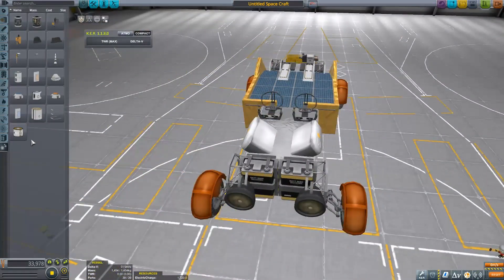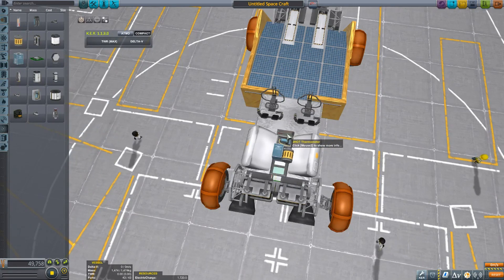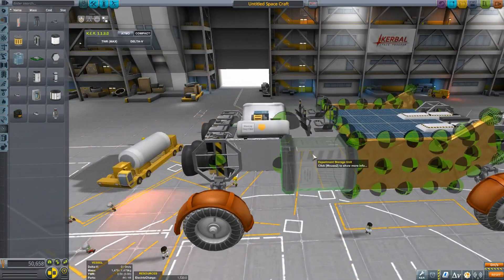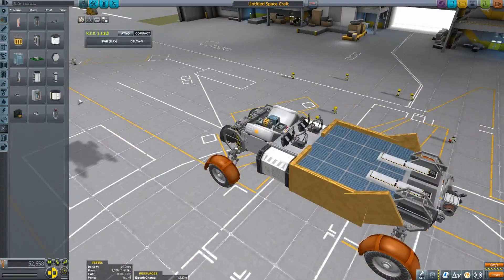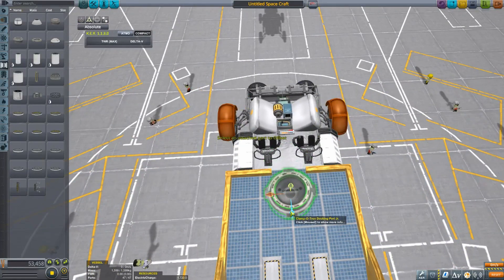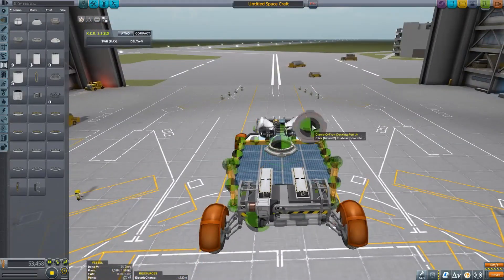We're almost done with the rover now. We have some lights, some batteries, and we're going to put on some science experiments — not because I need them since I'm playing a sandbox save, but it's always fun to imagine using them in a real save someday.